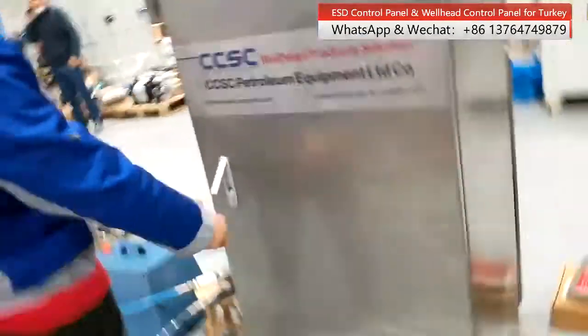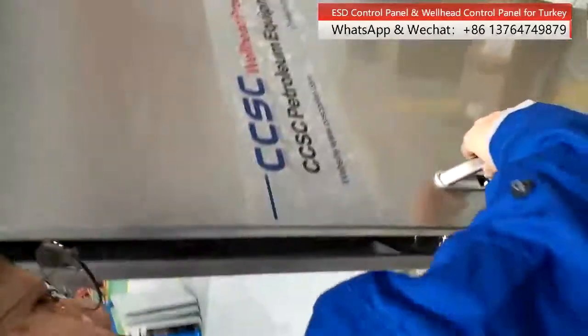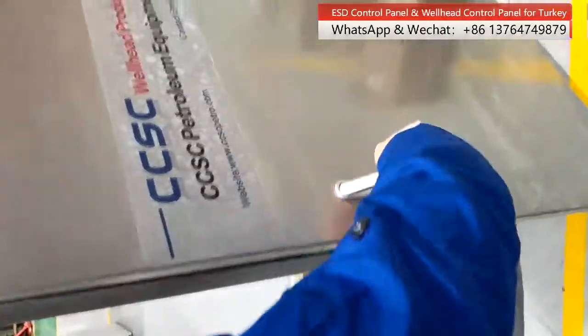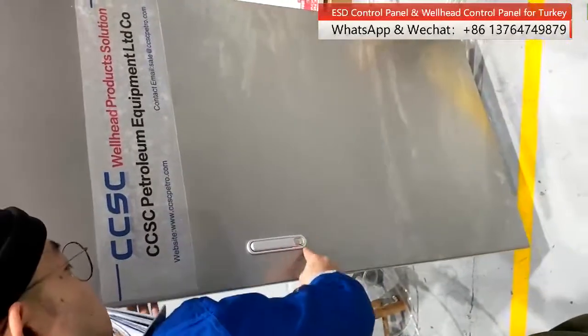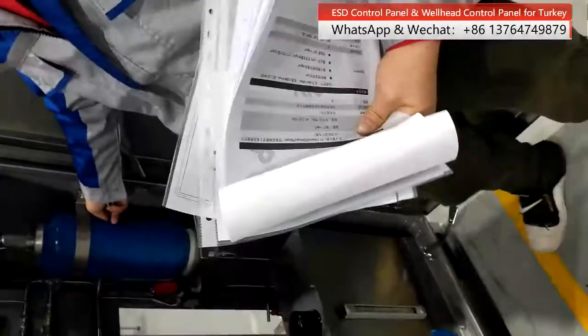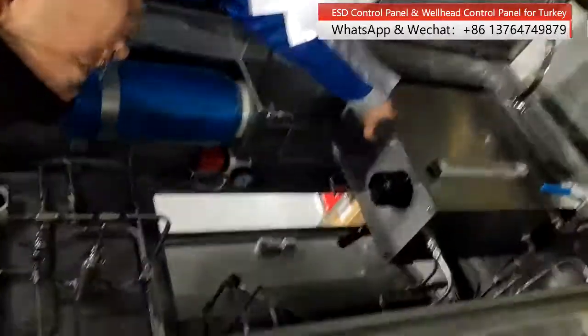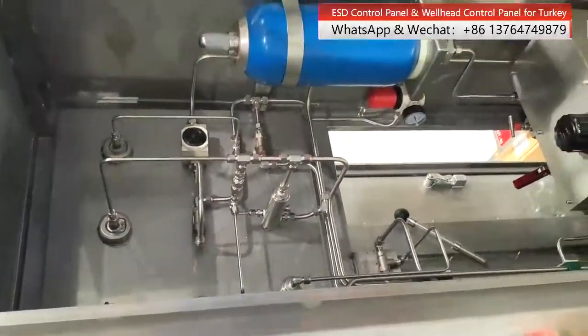Let's see the back door. You need to rotate the handle to open it. This is the accumulator — our tank. This is the inside structure.